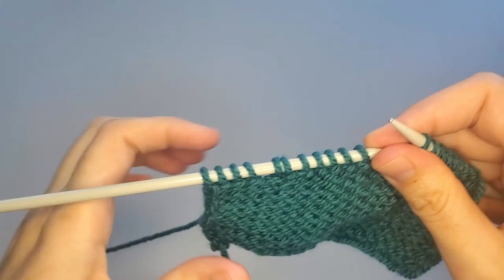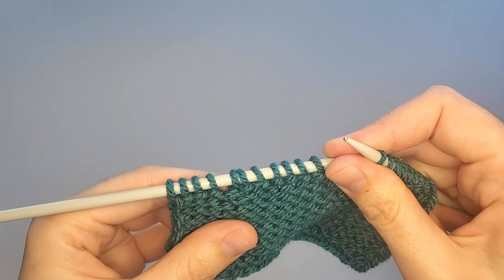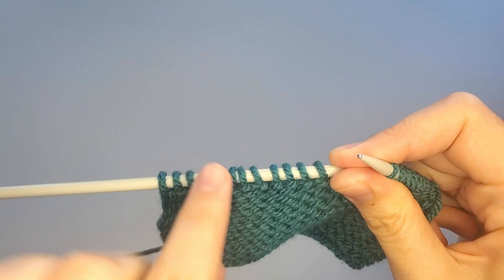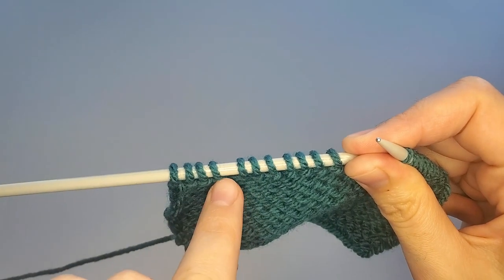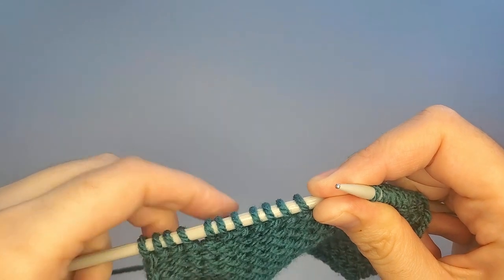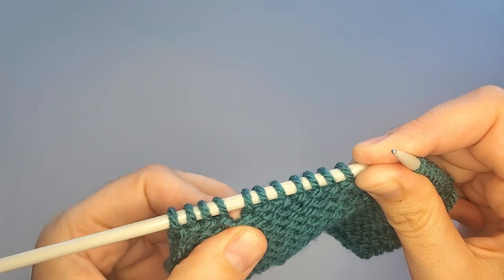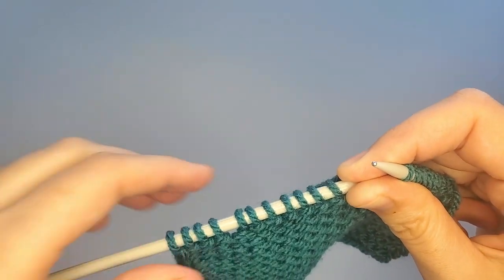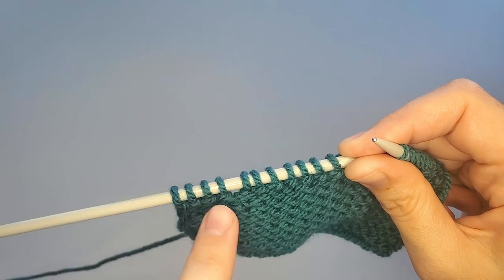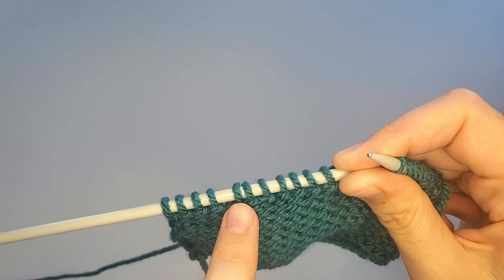I will show you. Here you can definitely see that this one is a gap. The gap between stitches is larger than the normal gap between usual stitches, because we have a wrapped stitch here. So if the pattern says 'work four stitches before the gap,' here is our gap and we work one, two, three, four stitches.